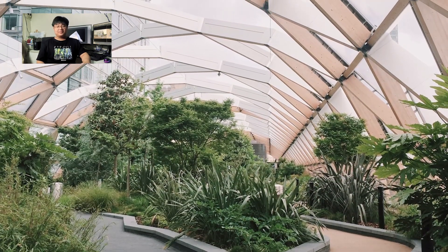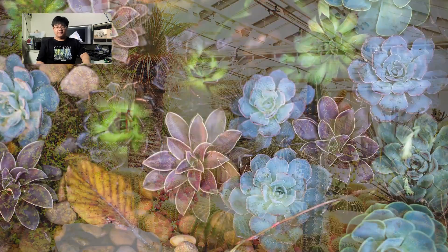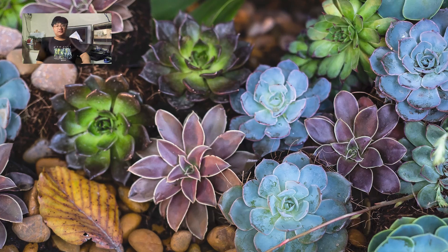First, just a brief background. A greenhouse is a structure that houses plants in a controlled environment and protects them from intense climates.